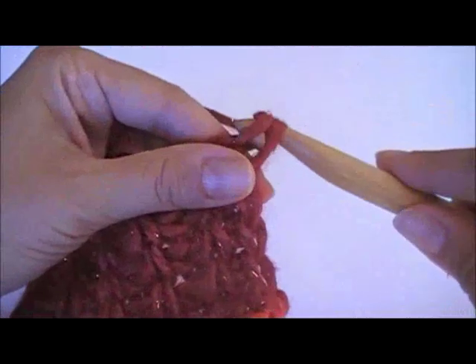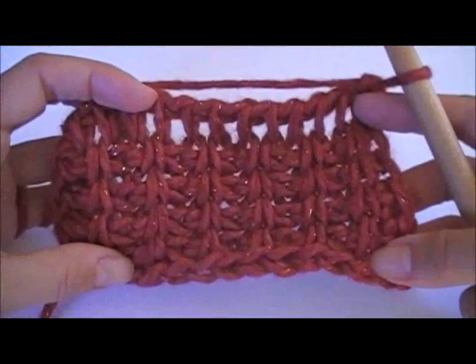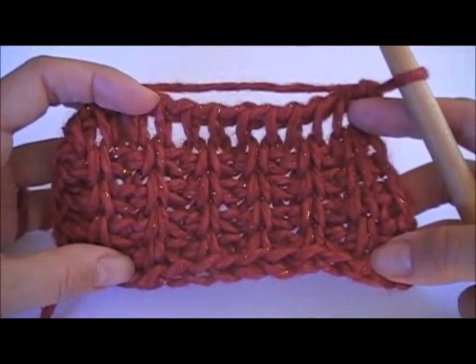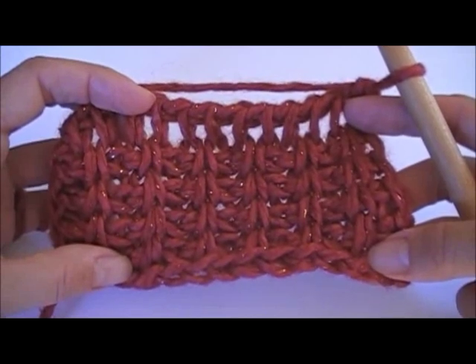And there you have it — Tunisian Rib Stitch, a combination of Tunisian Simple Stitch and Twisted Tunisian Simple Stitch. Check out more of our videos and tutorials at stitchdiva.com. Thanks for watching.